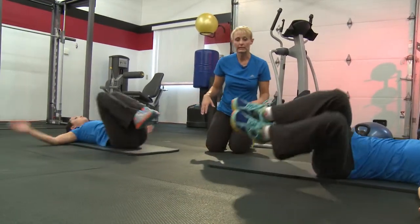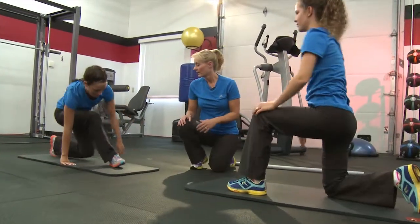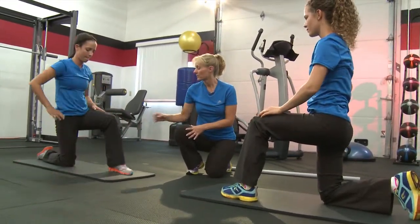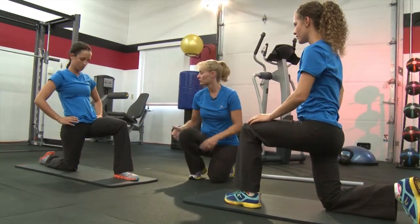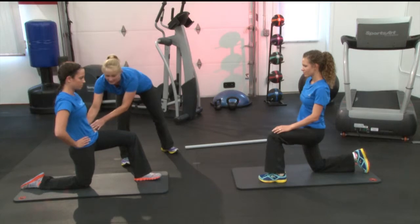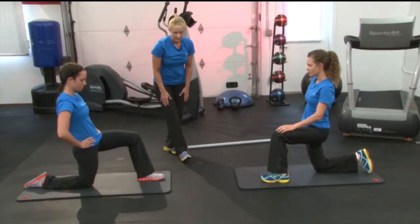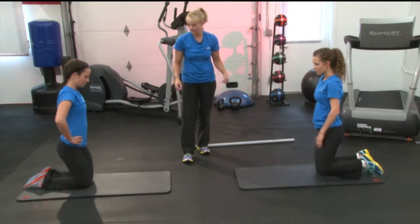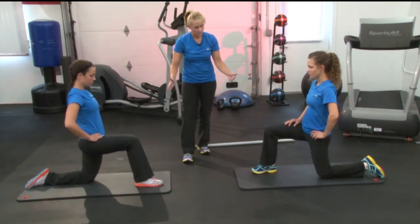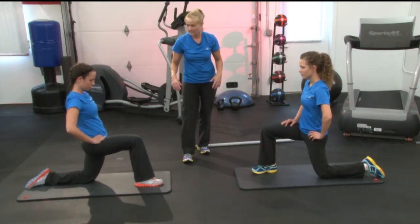Now we're going to come up into a kneeling position for a kneeling hip flexor stretch. Go up onto one leg, lunge forward just slightly, then tilt your hips back so you get a nice good hip flexor stretch through that leg that is down. Switch legs, lunge it forward slightly, tilt those hips, and get a nice stretch.